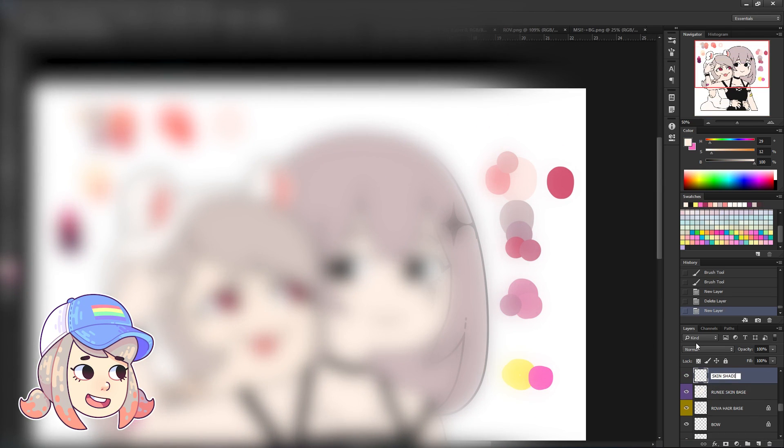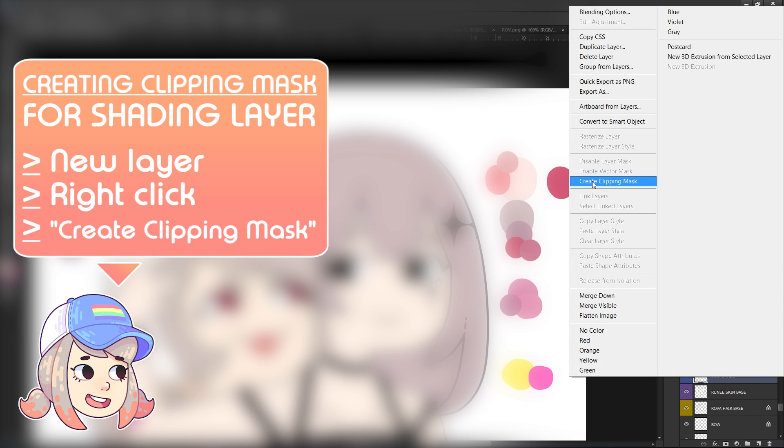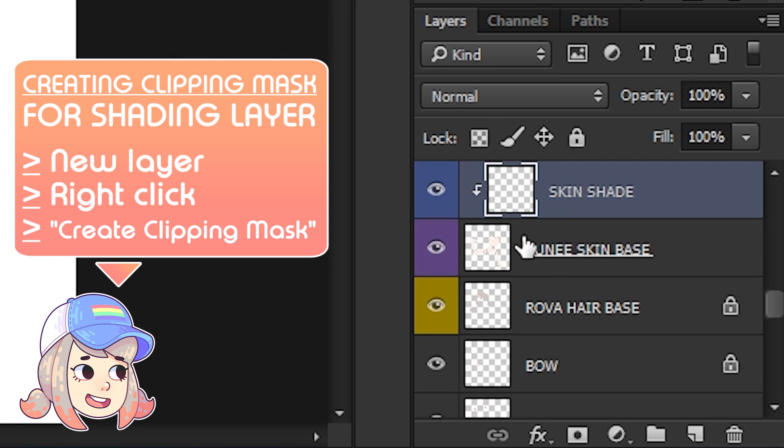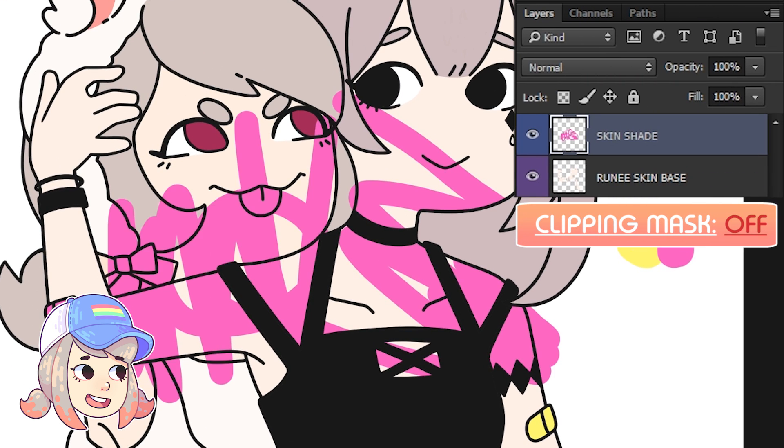By creating a clipping mask for your shading layer — create a layer above the base color layer that you want to shade, and select Create Clipping Mask. This means you can only color or paint based on the layer below that new layer.